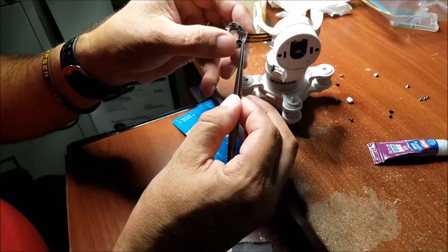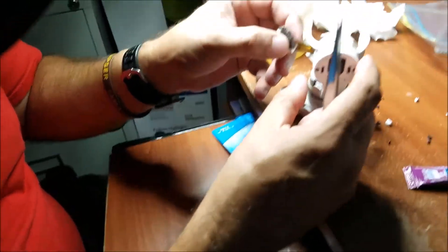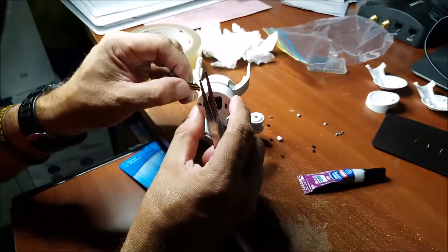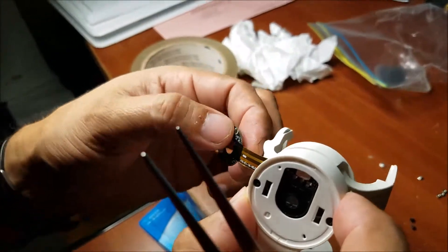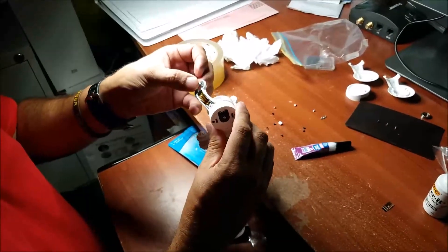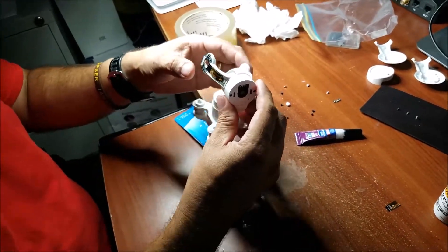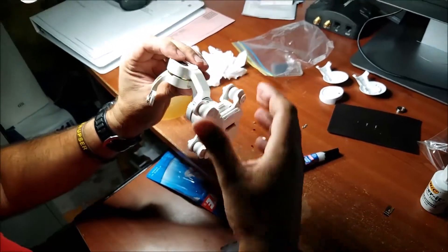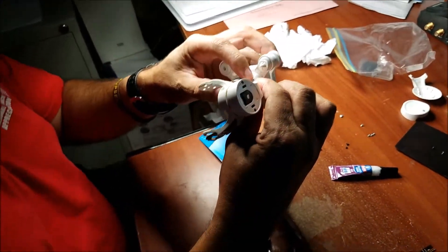Right here, I'm gonna put this little piece — it doesn't have to be perfect, but good enough to hold it in place. That's it — you guys can see it right here. It's nice, it's good, and it works basically like the original piece. Now I'm gonna put this back together, putting the screws back. So far everything is good, no problems — I gotta push it in to put it in place but everything is going back to normal.